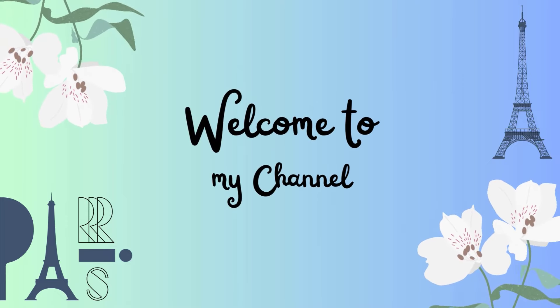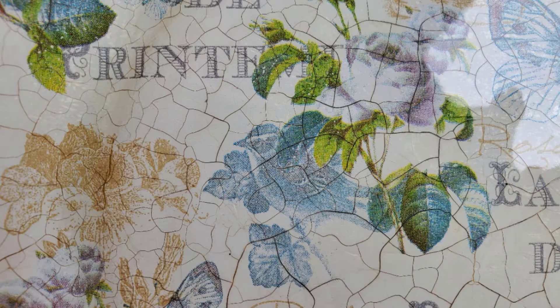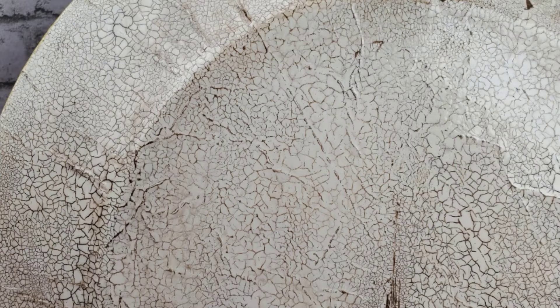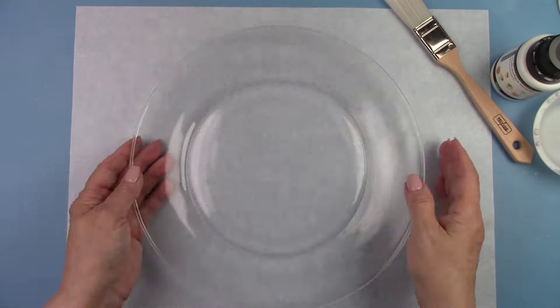Hello all my crafty friends! Let's do something different today. I'm going to show you exactly step-by-step how to do a reverse decoupage on a clear glass plate. I'll be using a couple of different crackle effects. It's super easy and a lot of fun — just a few simple supplies. Follow along with me and let's make a mess!